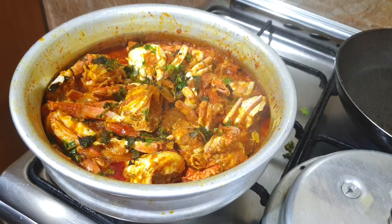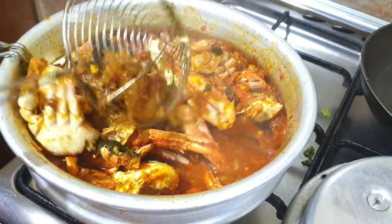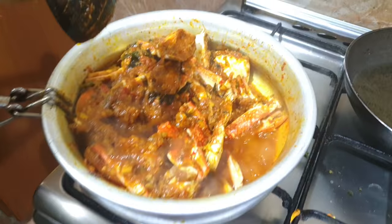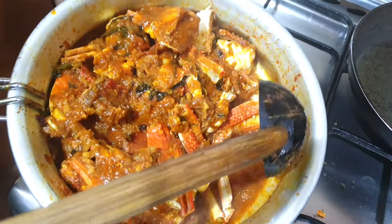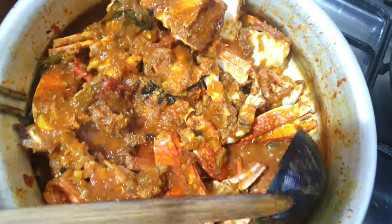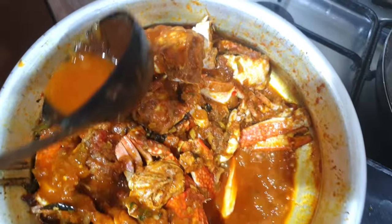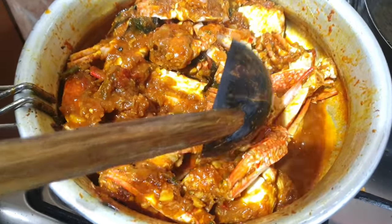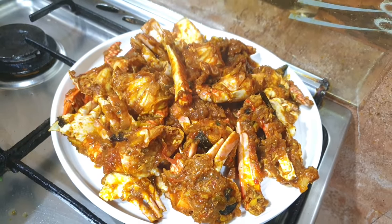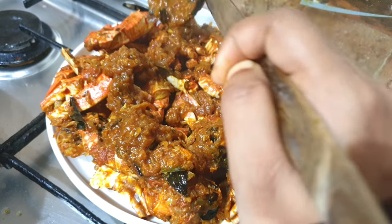We're ready to taste it. The gravy is very thick and spread on the side. The gravy is very thick. I have a very good taste of the roast. I will try this one for a little bit. I changed the plate. It is thick, of the dish.